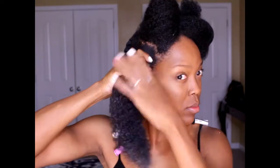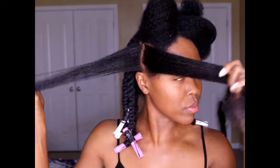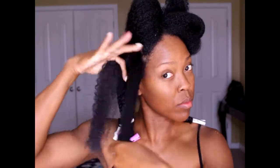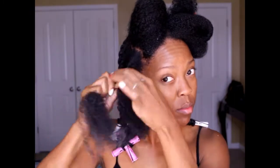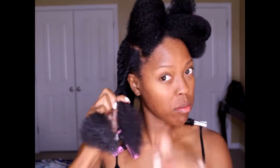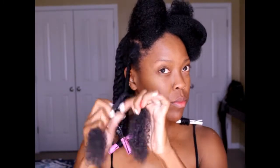My hair takes forever to dry so it's a pain sometimes, but my twist outs turn out so much better when I do them on wet hair. I'm applying the coconut oil and detangling some more. It's just a basic twist and I'm going to leave about two inches of hair untwisted at the bottom, then apply a perm rod. That is pretty much my technique.